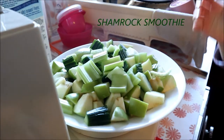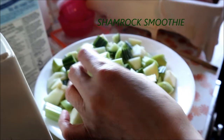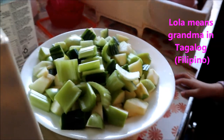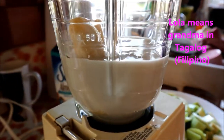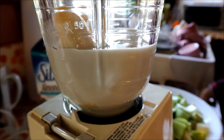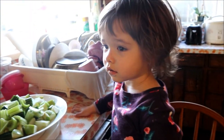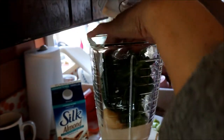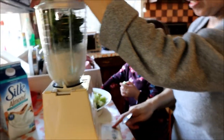We're going to make our green smoothie. What did we put in, Lula? Celery, cucumber, apple, banana, and almond milk. Oh, and I'm going to need some spinach too. And then some spinach — okay!